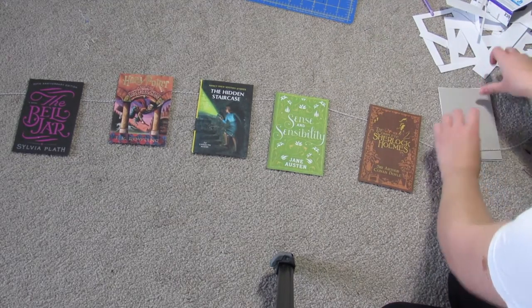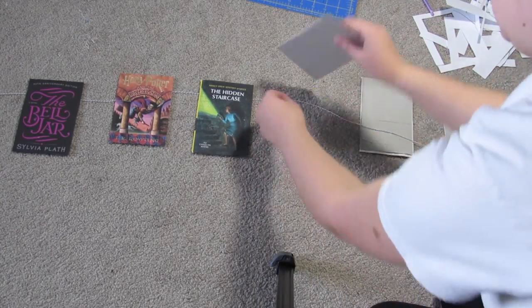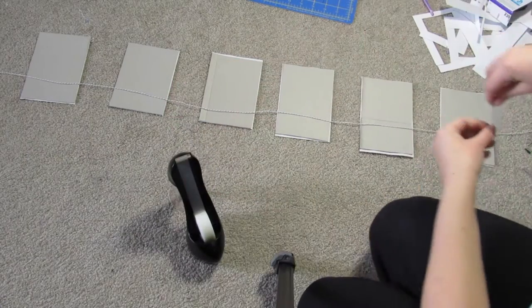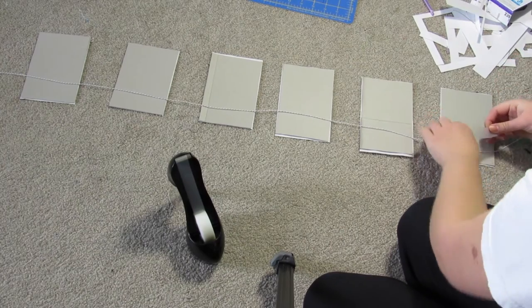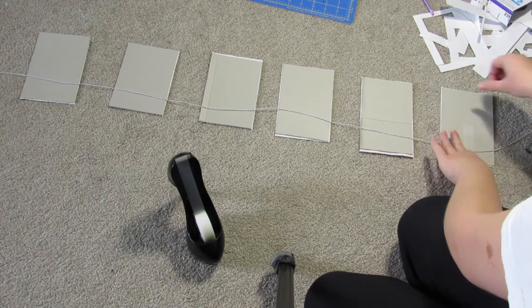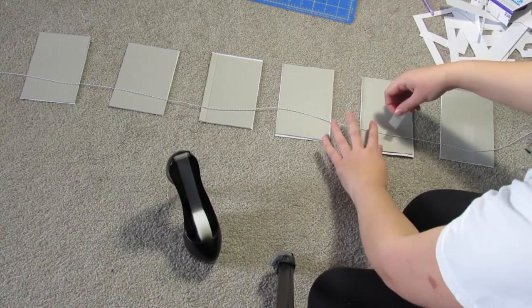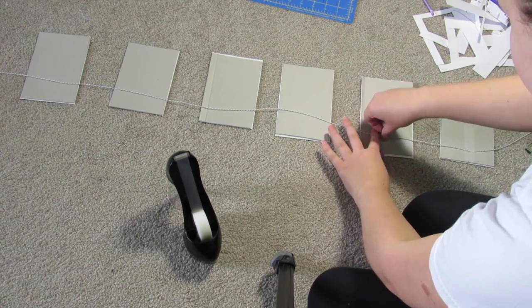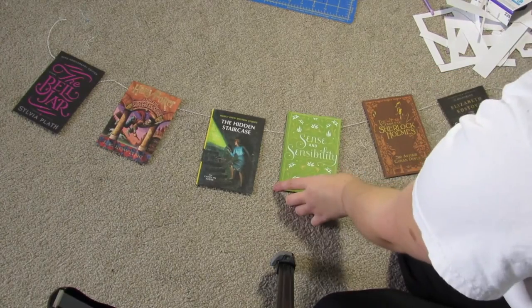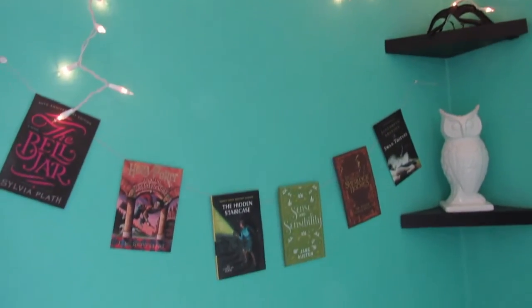Lay them out how you want them and roll out a piece of string that's long enough. Then tape the string to the back of each cover, and once you've done that you're complete with your banner. I'm really happy with how this turned out — I think it looks really good hanging over my bed.